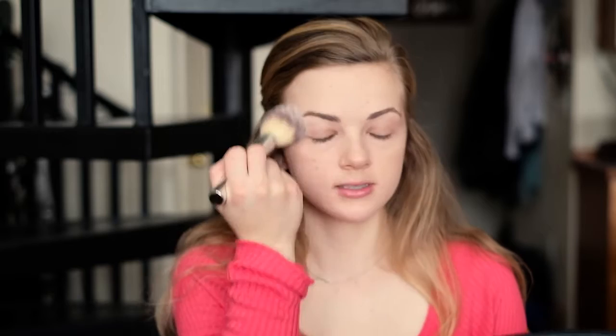Because this is a fresh face look we're not going to be using foundation today, so if you need to you can use a concealer that is the same color as your skin and just cover up those problem areas. Next we're going to set our face and I'm using the Laura Mercier translucent setting powder, tapping it off into the lid. I'm going to use this fluffy powder brush by IT Cosmetics, swirl that into the lid, tap off the excess, and lightly brush the powder onto our face to set that concealer.